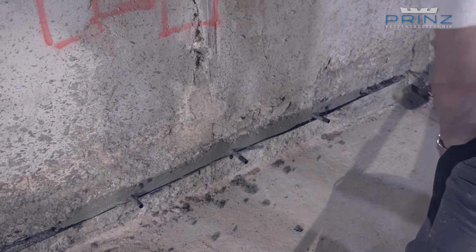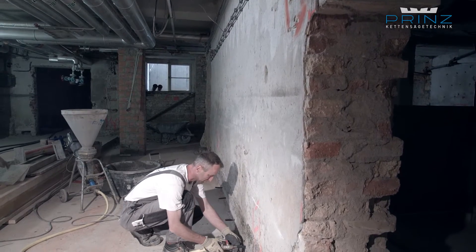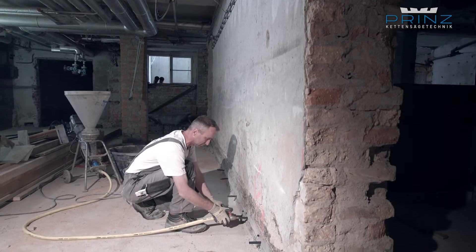Finally, the joints are mortared and remaining cavities are sealed with contraction-free hardening mortar.